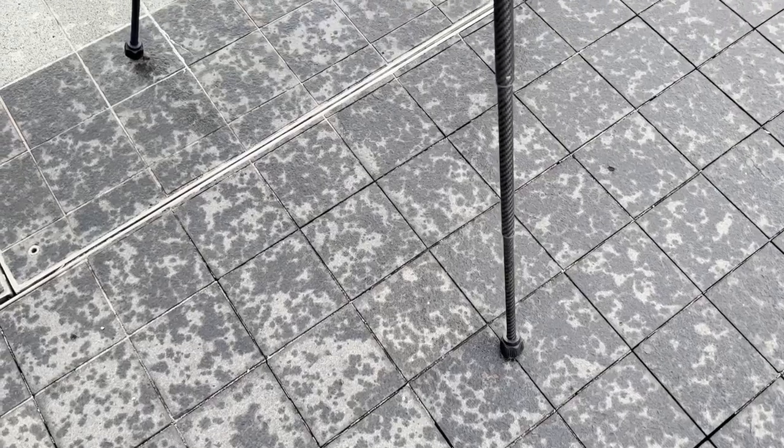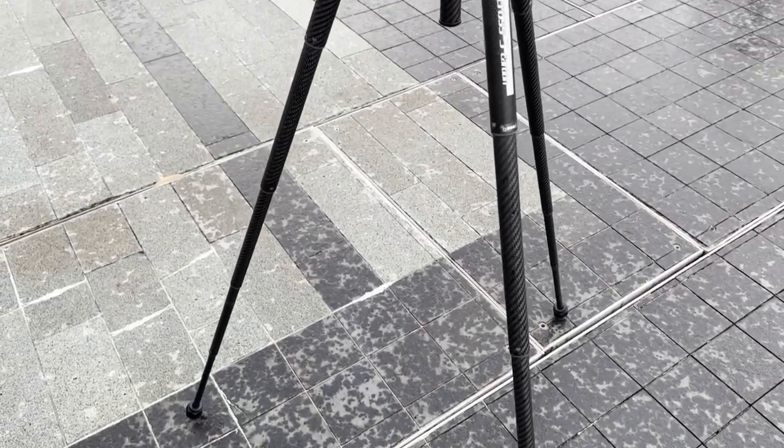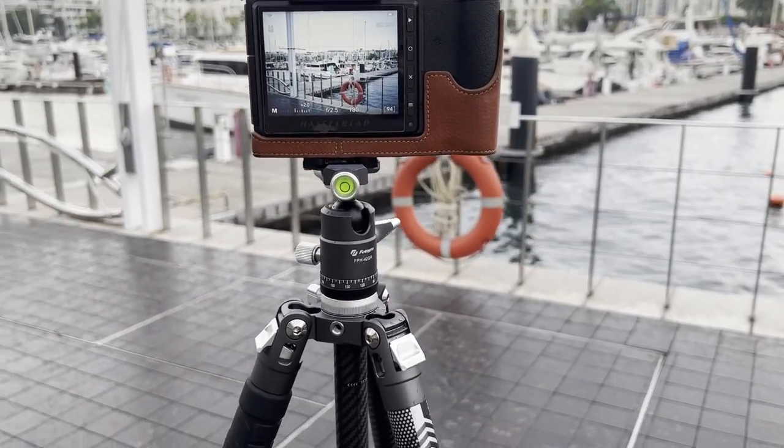Hello everyone and welcome to Zappi Productions. Today I'll be reviewing this tripod — the PhotoPro X Aircross 3. You can see in some of the outdoor videos I'll show you this tripod deployed and how it works there. On the table now it's mounted with my Hasselblad camera, and in the outdoor video it's the same setup.